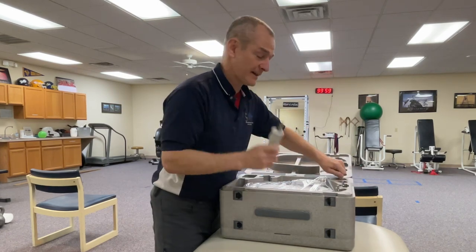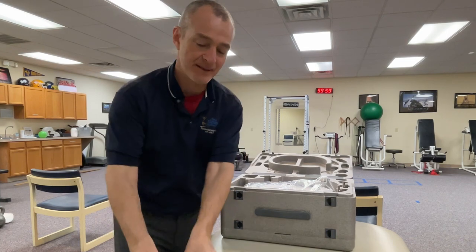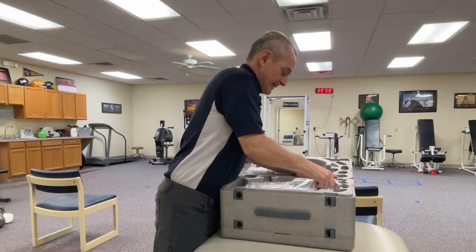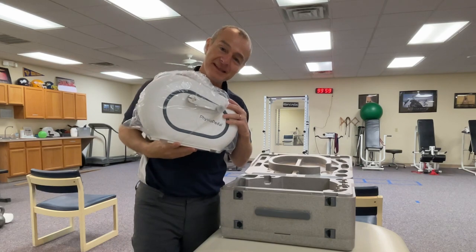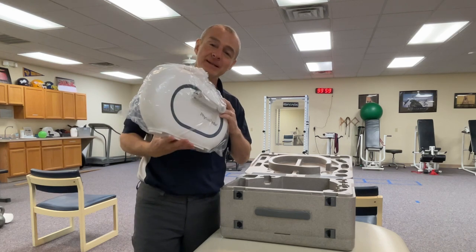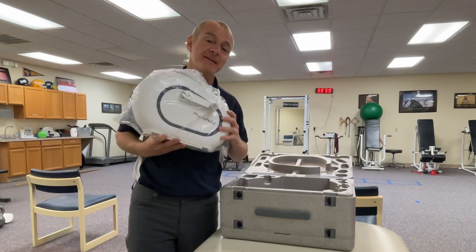We've got handles for the upper extremity aspect of it and the standard foot pedals that come with it. This is the device itself. While everything together is pretty heavy, the device itself is not too bad — I would say about 10 pounds. We'll look up the specifications to know exactly how much it weighs.